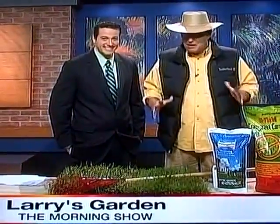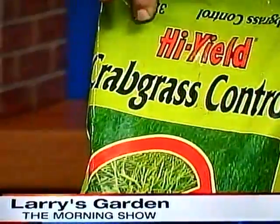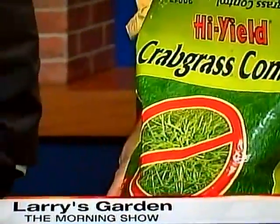This is our own local stuff. The next thing you have to do is crabgrass prevention. The window of opportunity is right now in February, because the crabgrass has already dropped a lot of seed. You want to go to Ace Hardware — this is the best product right here called High Yield Crabgrass Control, and it's a very reasonable price.